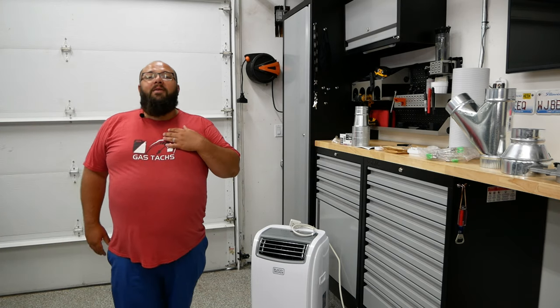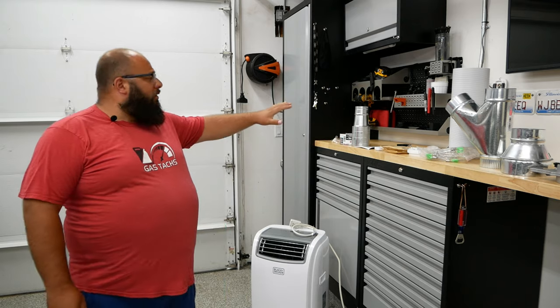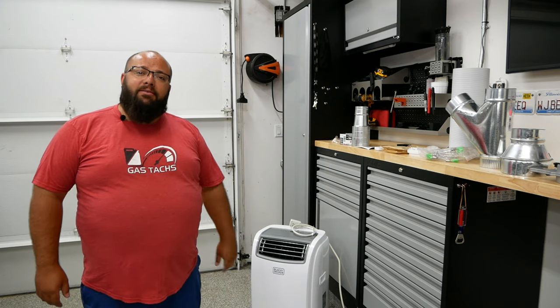Hey guys, welcome back to the channel. I'm Warwick and you're watching Gas Tags, the channel that's here to help you figure out how to build your dream garage. Today we're going to cool things down a bit by installing all of this so my portable AC unit can work.